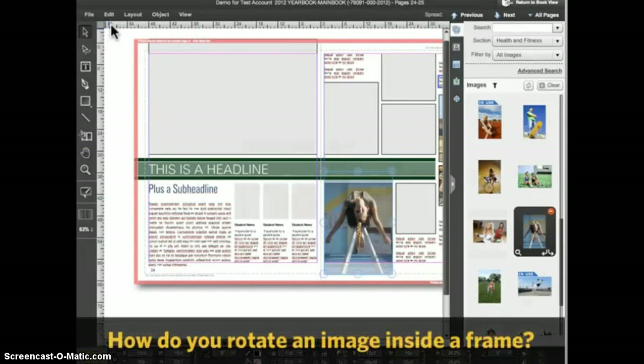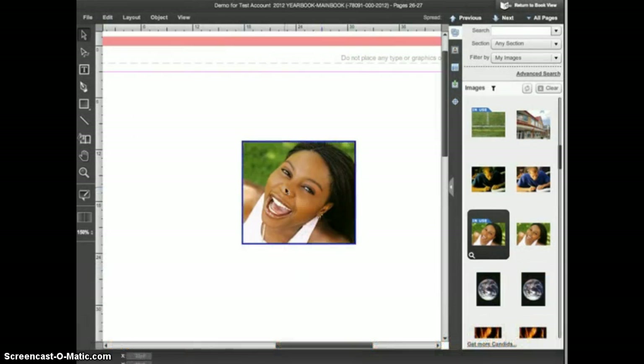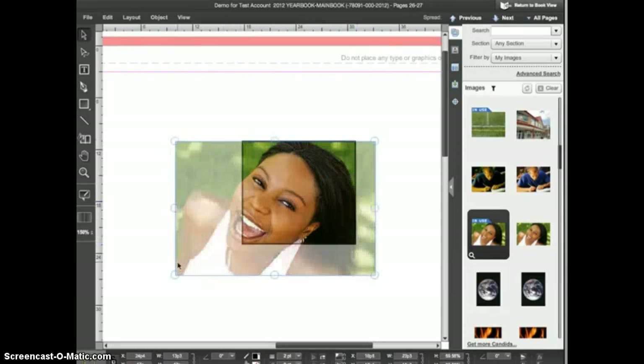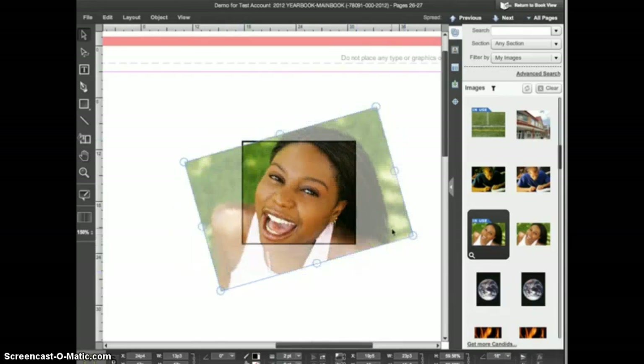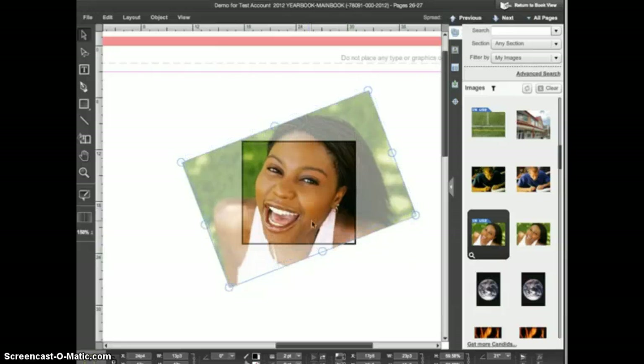What if you want to rotate an image inside the frame? Take this photo for example — I want this to be a tightly cropped shot of her face, but I would like to have her eyes aligned more horizontally in the frame. I'll double click to enter picture manipulation mode and make the image a bit larger in the frame. Then, when I place my cursor outside of a corner image handle, I get the rotate icon. I can now click and drag to rotate the image inside the frame. When rotating, be sure that you keep the frame filled all the way around.